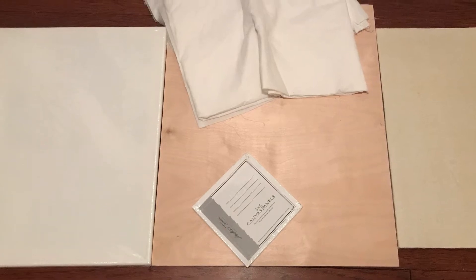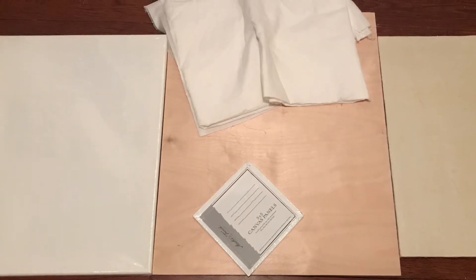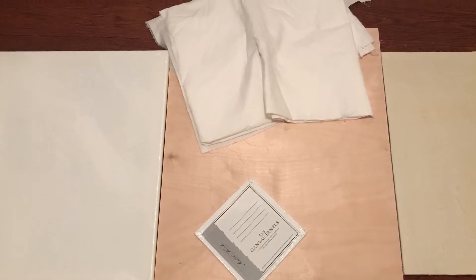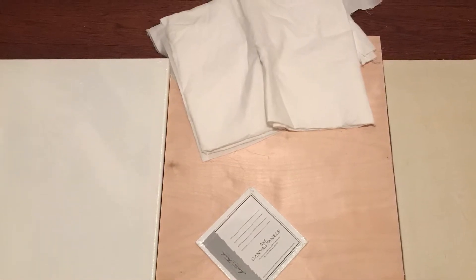Hello friends, welcome to my channel Estelle Tanjore Arts. There's always a question on which type of canvas board can be used for making Tanjore painting.